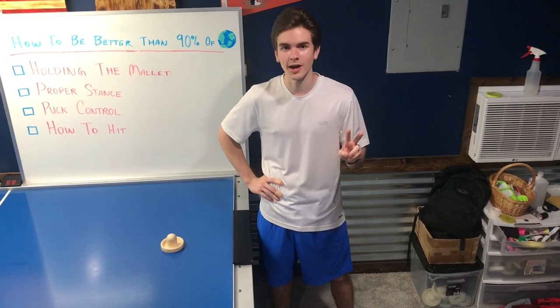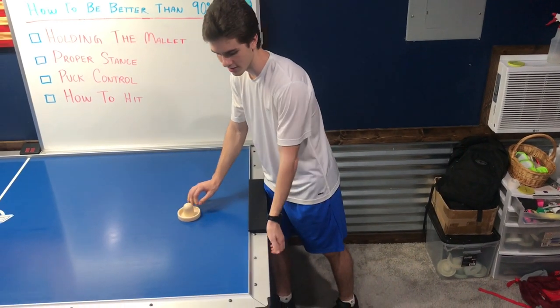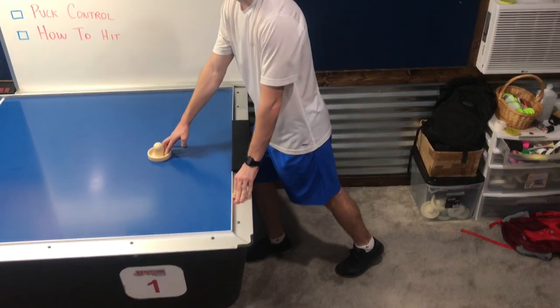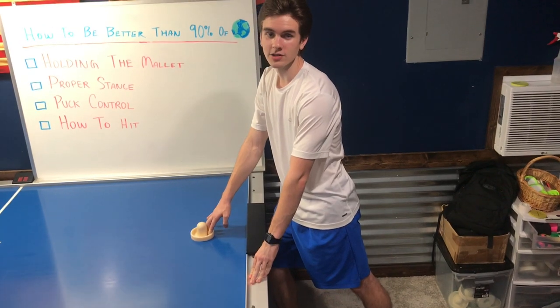Now there are two things I want you to keep in mind when talking about proper stance. First off, you want to take your opposite hand and put it on the side of the table for stability. And second, with your feet, you want to make sure that you're on the balls of your feet and on your toes. This will make it so that when you move forward, you'll easily be able to grab pucks and play transitions.